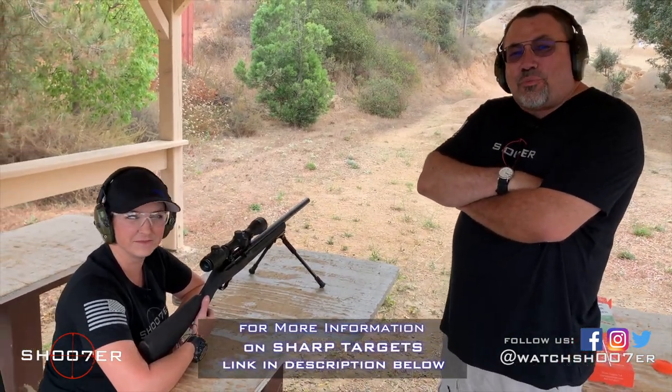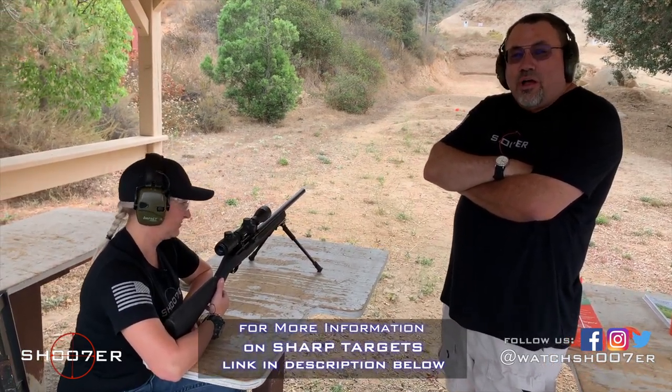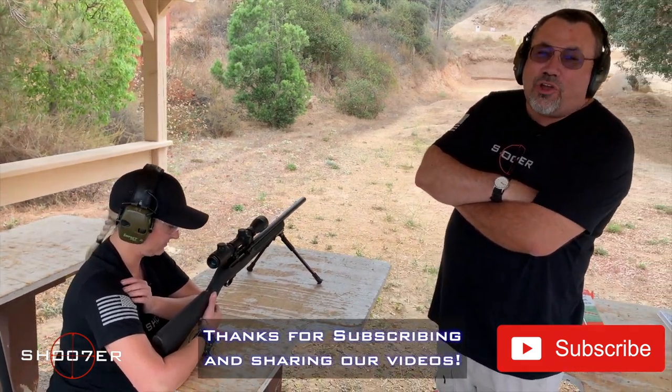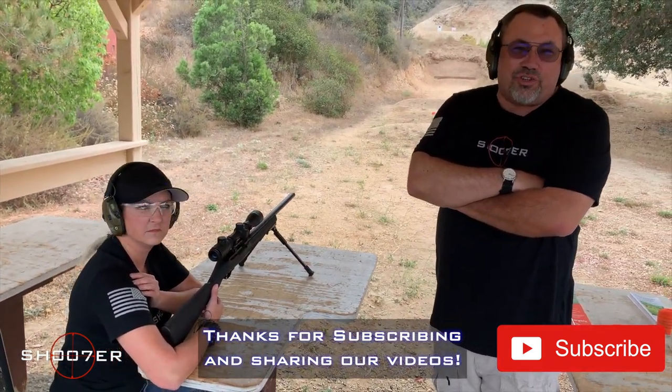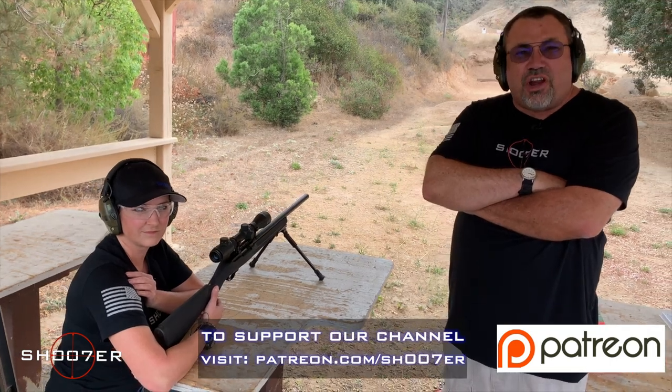We had a lot of fun with this product — we think it stood up really well and we're going to be using it some more. We'd like to thank Jenna for coming out and helping us demonstrate how this all works. We'd like to thank our friends at Sharp Targets for sending those out. On behalf of Shooter the Series, I'm Ed Thorell from Firearms Education and Training. Y'all take care.